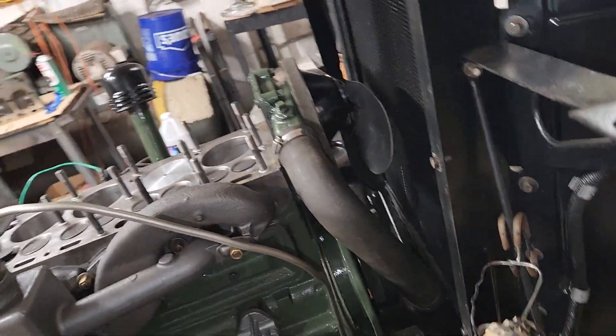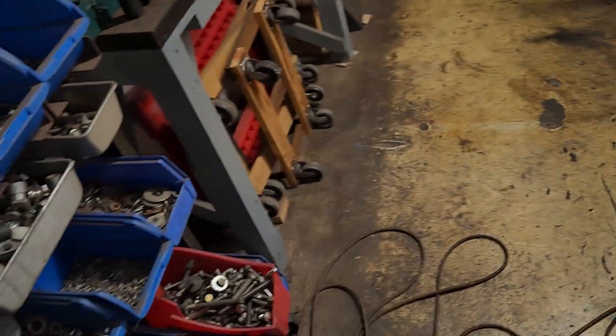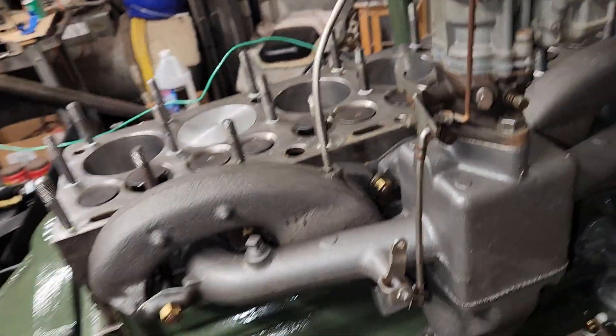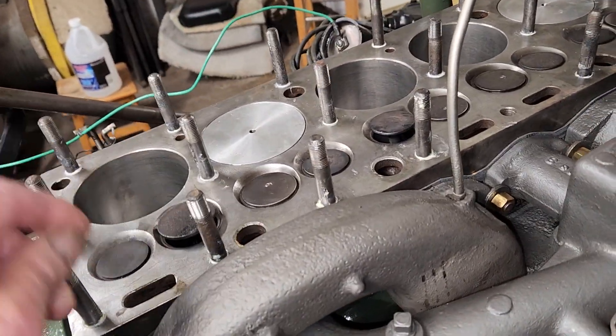Put some sealant on there, put this stuff on here. I think I mentioned that before on these other bolts. So I'm going to put this head back on it.